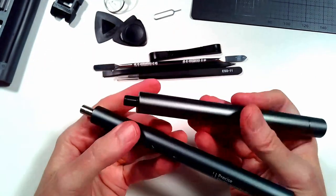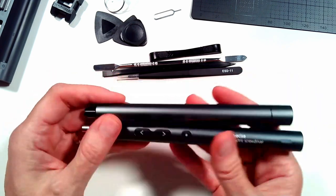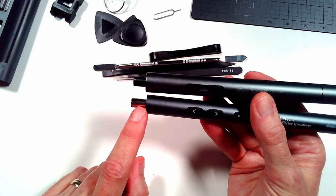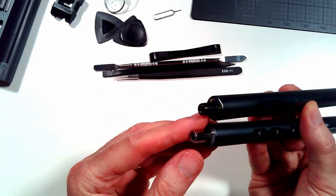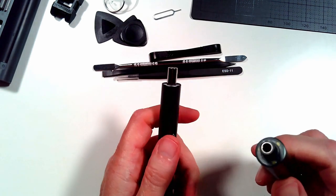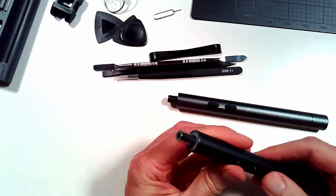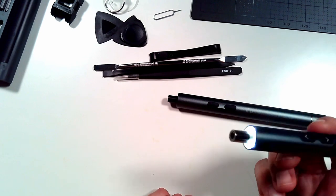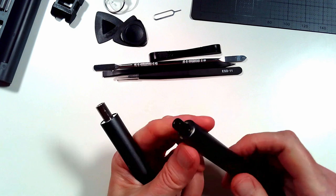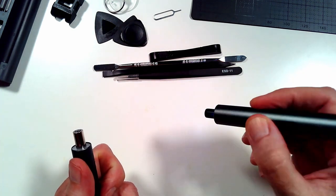They both feel about the same weight — I can't really feel a difference. We do have a little bigger nose here for the bits themselves on the LifeGoo. The thing I like is you turn this on, the light's on, and you can leave it on to use it as a little flashlight without having the motor running. I think the key though is you're going to need to remember to turn it off, whereas with the iFU, the light's only on when it's in use.